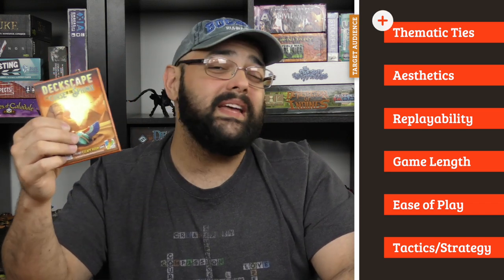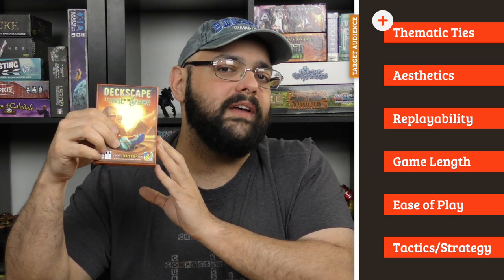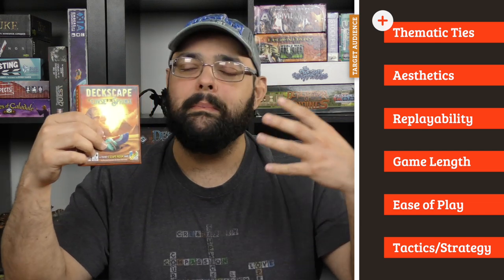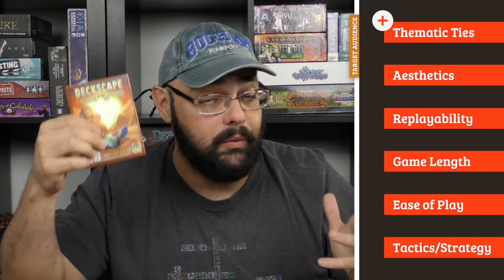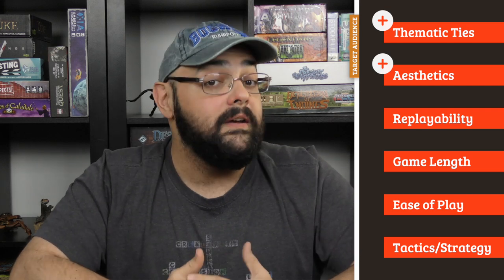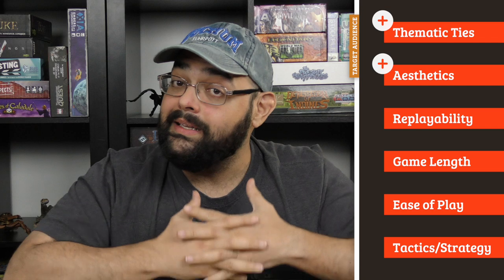I'm going to start with the things I did like about this game. We're going to start with thematic ties. I like the setting here. This one has a real Goosebumps vibe to it — that would be a book series for young adults or children — and this one very much feels like that. The setup, the location, the amount of depth they go into, which is very superficial, makes it feel like a Goosebumps book chopped up into different cards and puzzles and activities, which is not bad — I like that. The aesthetics are very nice, with great card illustrations and very good card quality, so the whole thing is nicely produced.